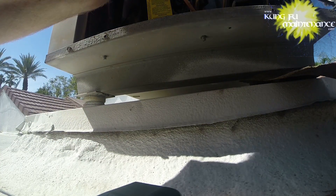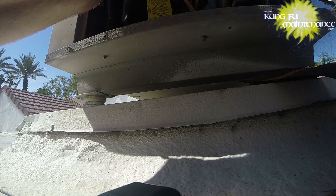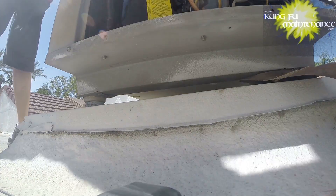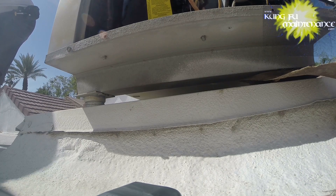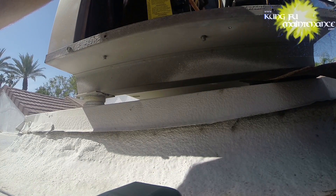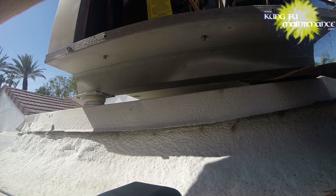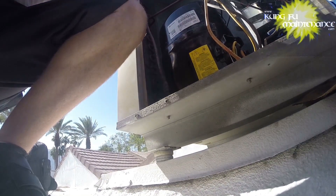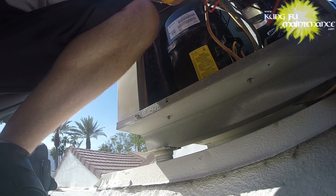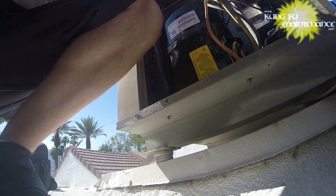Very strange. I'm going to start with this capacitor here. I'm going to do just the disconnect and take a microfarad reading with the capacitor connector. 33.4 microfarads — looks good.